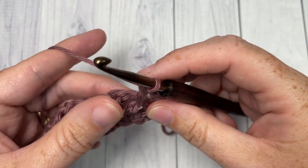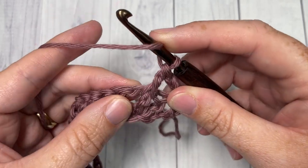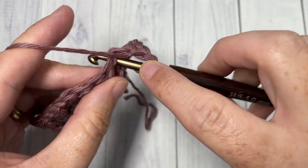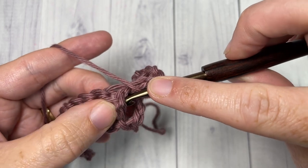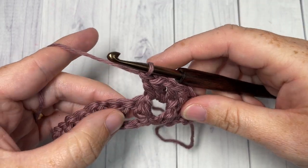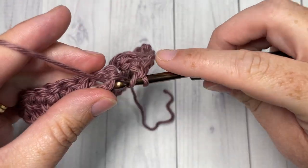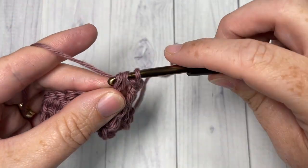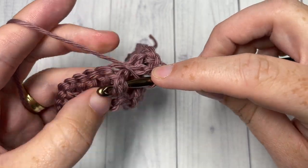Next, into the next chain one space you're going to work a V stitch. To work your V stitch, double crochet into the chain one space, chain one, and double crochet into the chain one space again. Next, work a front post double crochet around the next stitch, skip the next two double crochet stitches, and around the post of the next stitch work a front post double crochet. Then work a V stitch into the next chain one space and a front post double crochet around the post of the next stitch.